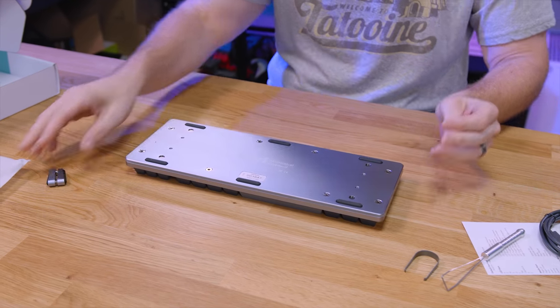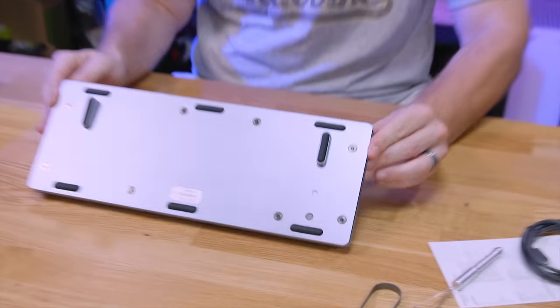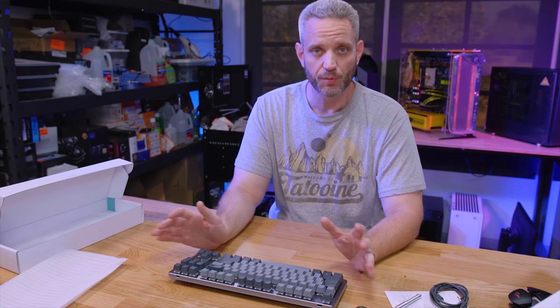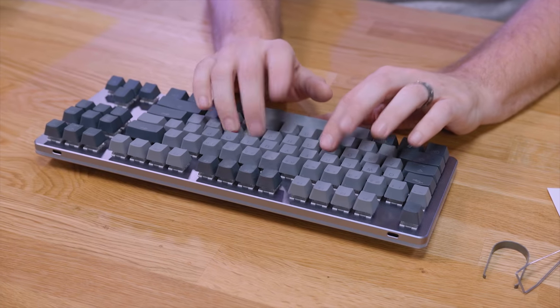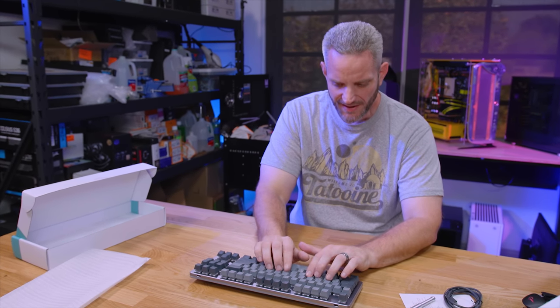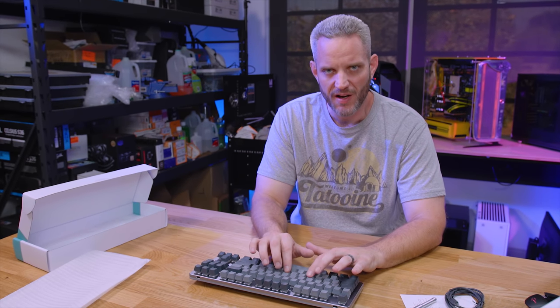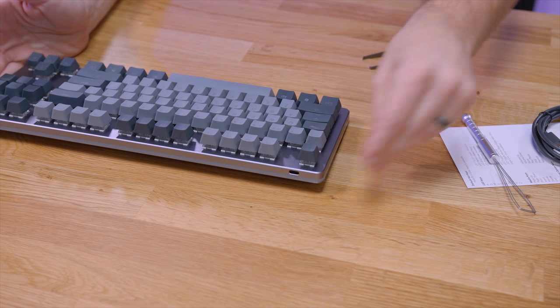But if you want to raise it up a little bit, that is where these aluminum feet come in handy — now you've got a little bit more of an angle for your typing. Now these are Kailh Silver switches, so they're very similar to a Cherry Red. They're a linear press, no tactile bump, no tactile click. These have a pretty nice sound to them though. I mean, if you were in an office, it's got that nice mechanical feel but it's not clicky. A little bit of clack when the key press bottoms out, but not too bad. The weight is probably right around 50 grams.